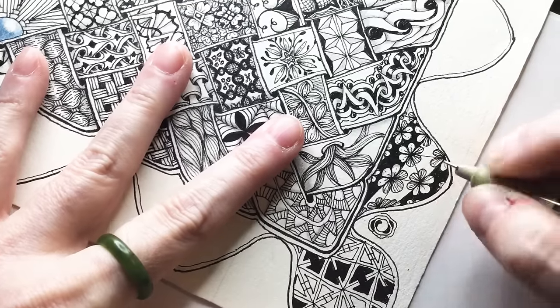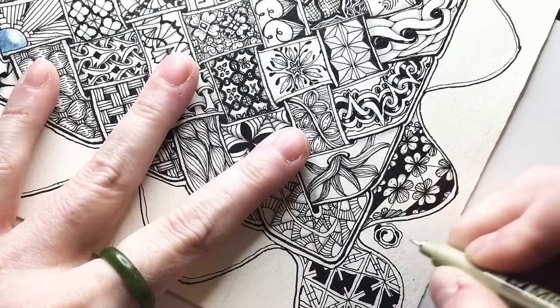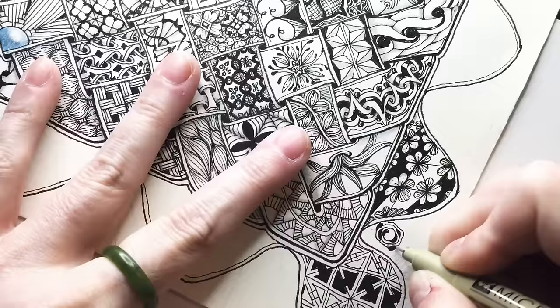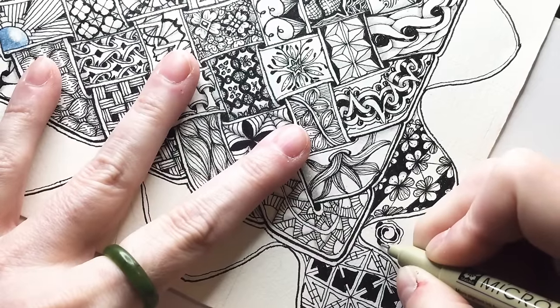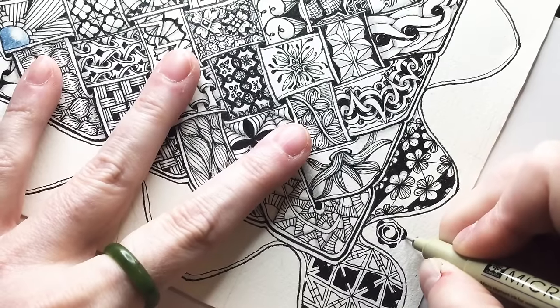Feel free to use these dots. I'm really having trouble seeing out of these glasses. And if you want to make these bumps like this, that will enhance your flower petal look, if you will — if that's what you're going for.